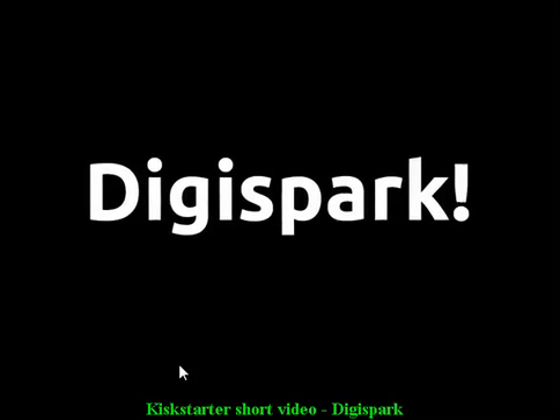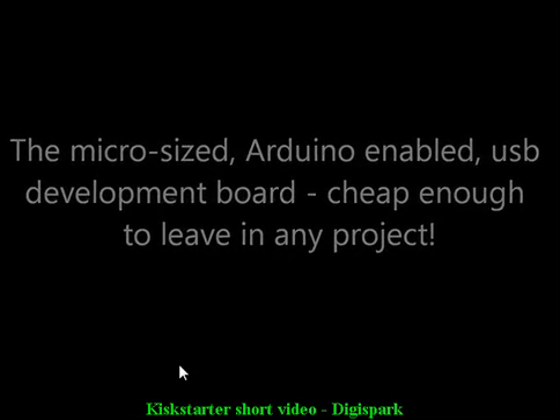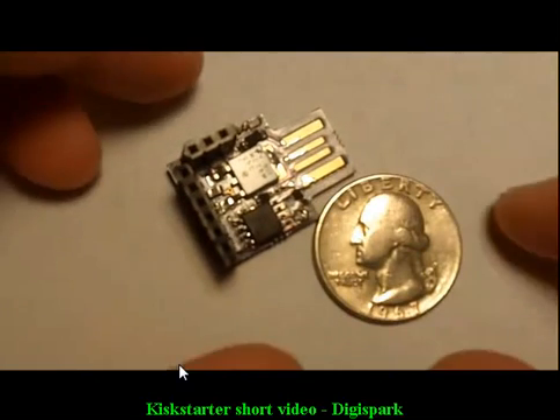My name is Eric Kettenberg, and I'd like to introduce you to the DigiSpark. The DigiSpark is a micro-size, Arduino-compatible USB development board. It has nearly all the features of an Arduino at a fraction of the size and price, and it is and always will be open source.